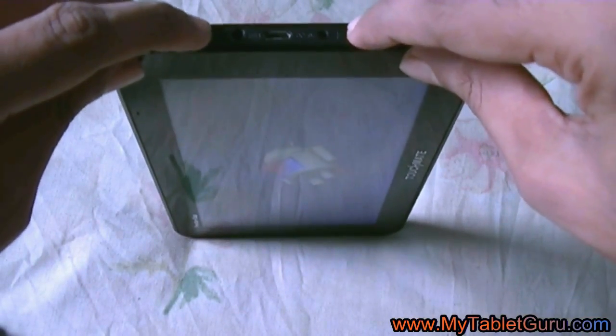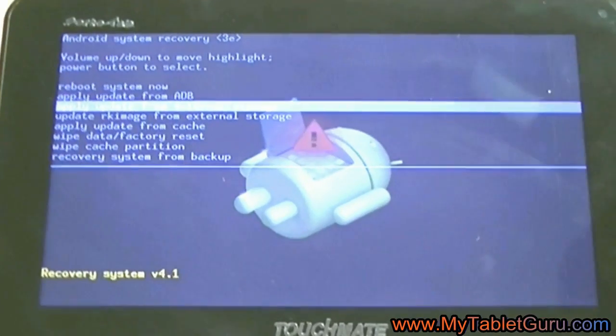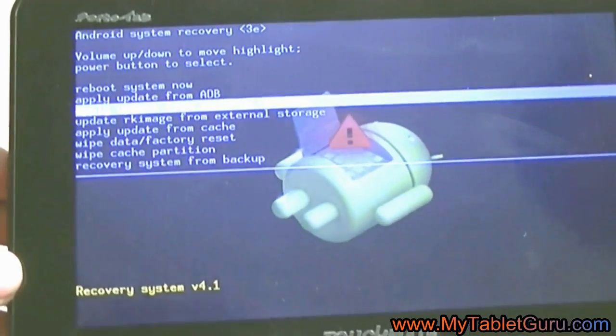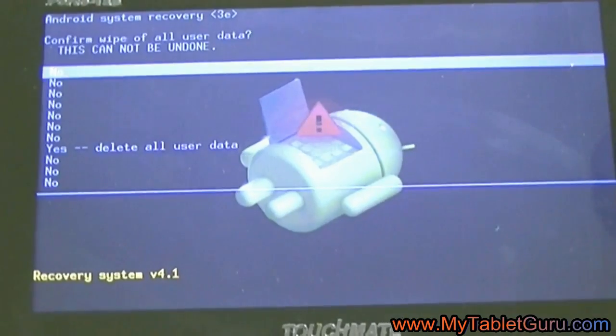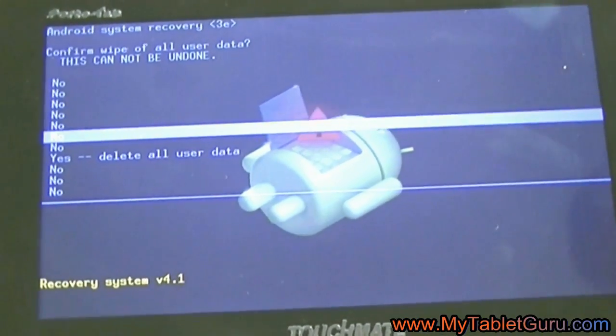Now as you can see, this is the recovery menu. We have to select the option 'Wipe Data / Factory Reset' — use the power button to select the option. Now here, select the option 'Delete All User Data' and press the power button to execute the option.